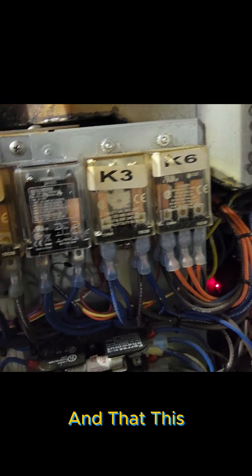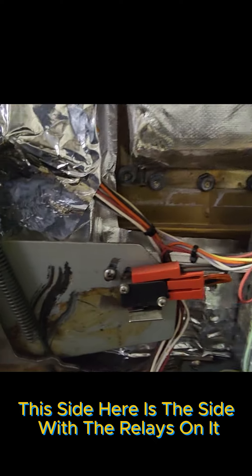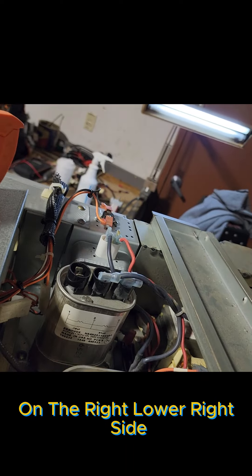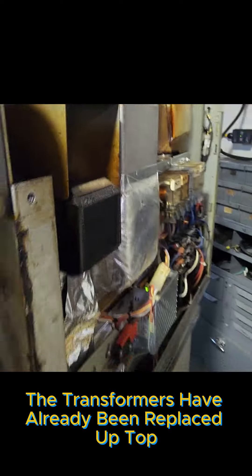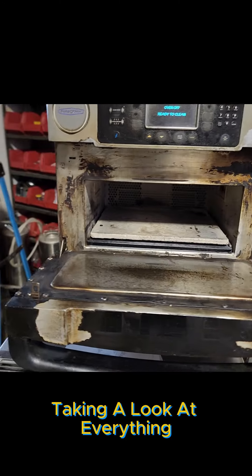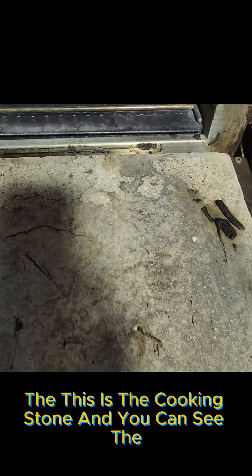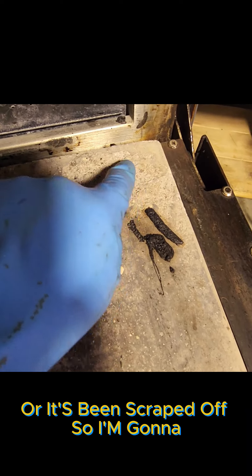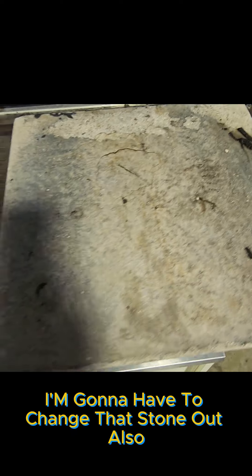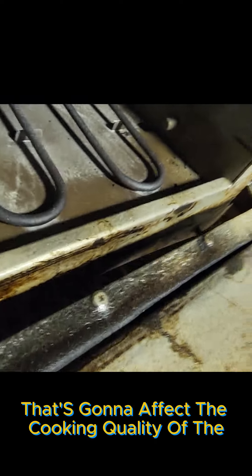The front area around the door hasn't been cleaned very well. This side here is the side with the relays on it, and the monitor switch is down on the lower right side. Some of the wiring has already been replaced, and the transformers have already been replaced up top. The door assembly is pretty bad. This is the cooking stone, and you can see the smooth surface has been worn away or scraped off, so I'm going to have to change that stone out because it's going to affect the cooking quality of the oven.